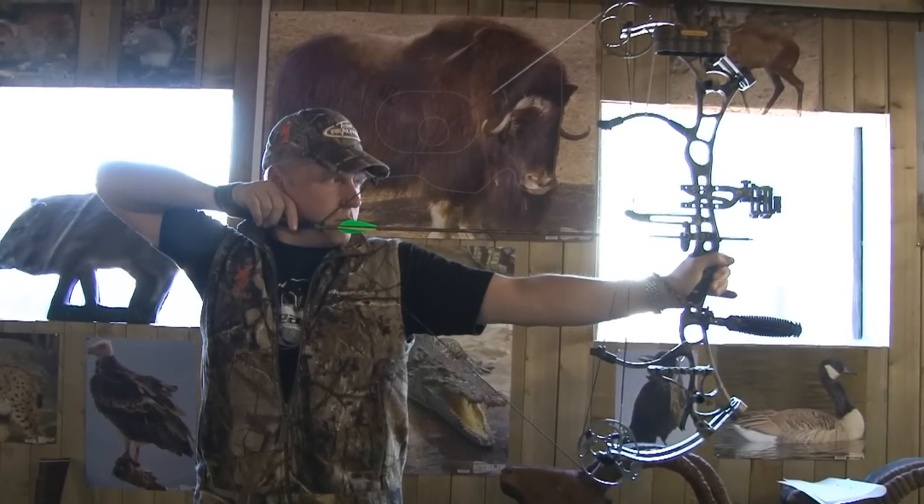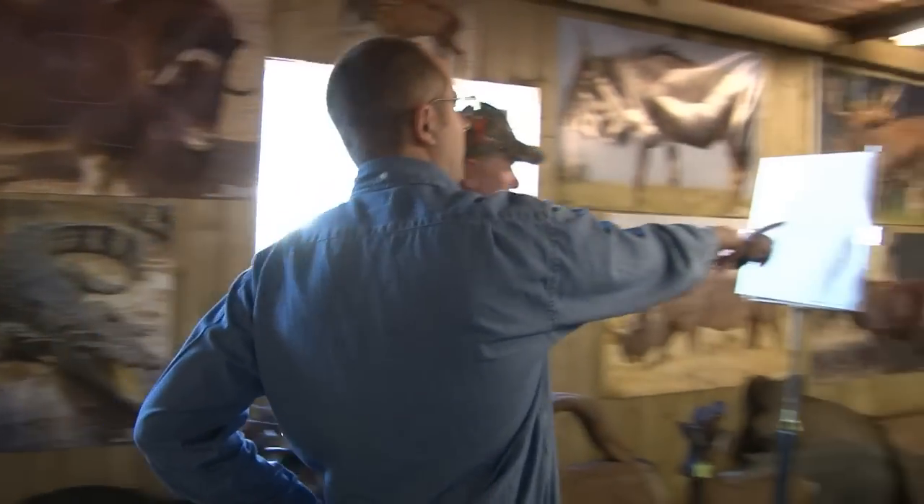Welcome back to the Team Wild Academy where this week we're back at Merlin Archery with our resident archery expert Ben Jones as he shows us how to paper tune a bow.